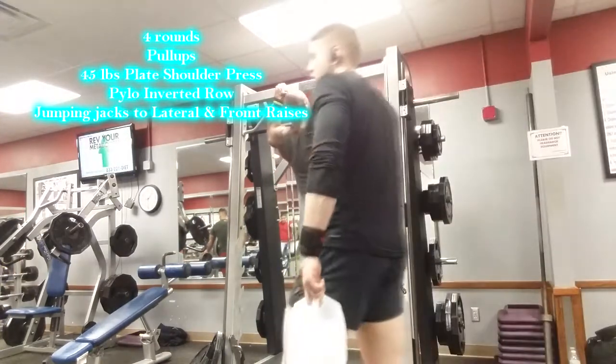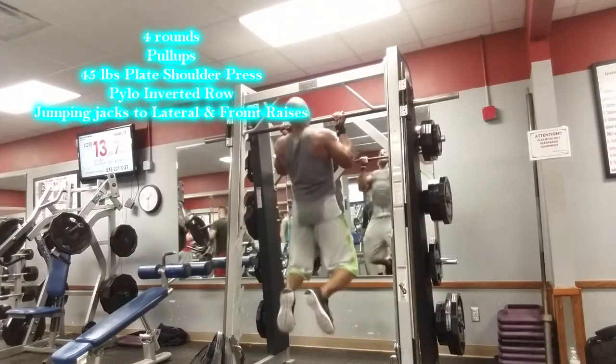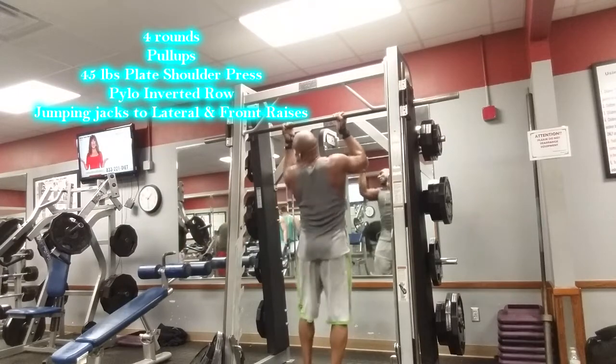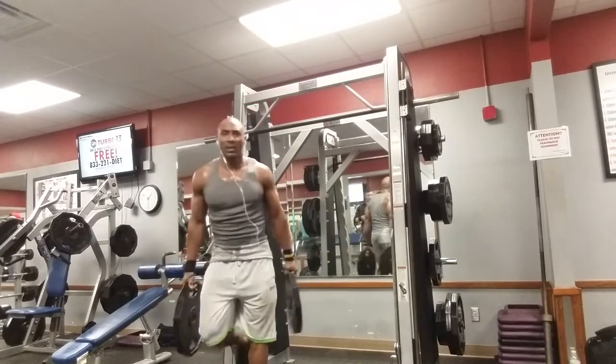Moving into back and shoulders — I'm doing pull-ups, changing my hand position each time to hit from different angles. I ended up doing about 12 pull-ups after switching my hands to all these different places.